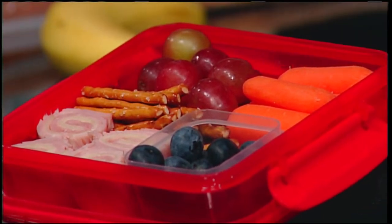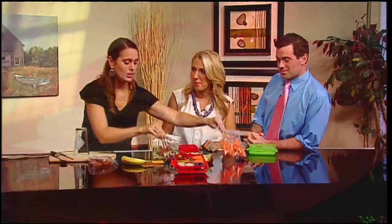Traditionally we would throw everything in baggies — maybe throw in hummus if it's not already in a to-go container, a cheese stick, the banana, and the sandwich. This puts it all in one box, and you're actually going to build a box today.